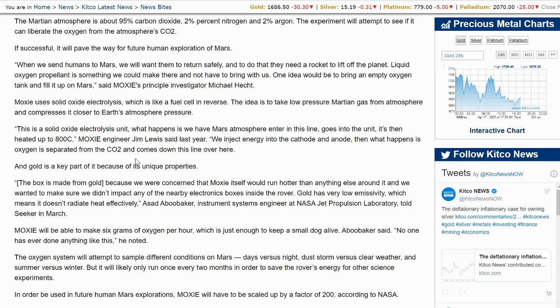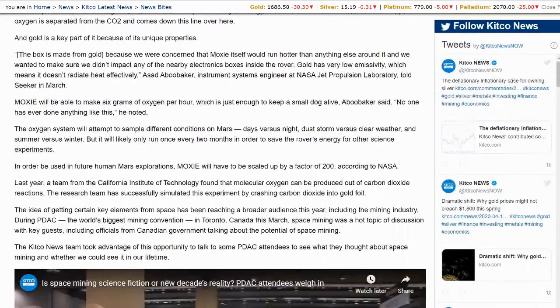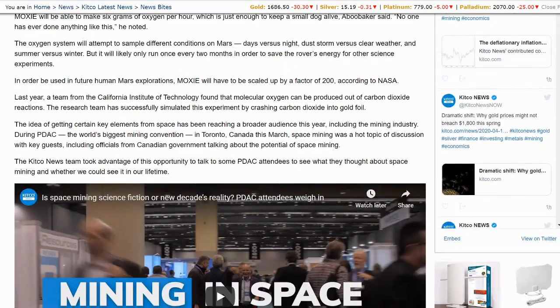It's interesting about that heat radiation. I guess that is something different than conductivity. To me it almost seems like that kind of goes hand in hand, but maybe it doesn't. The oxygen system will attempt to sample different conditions on Mars, as it talks about the different seasons and the like.